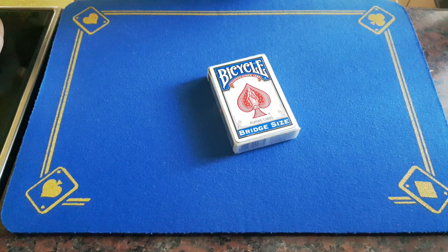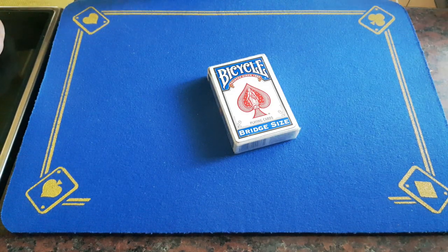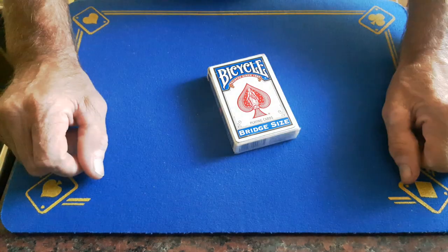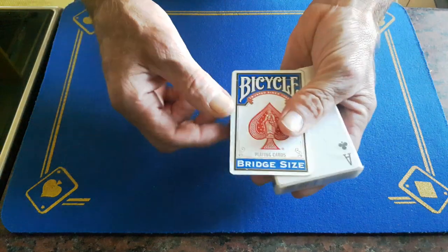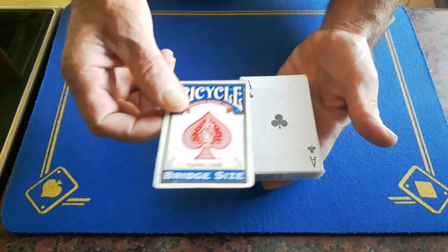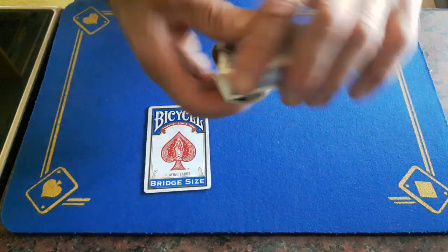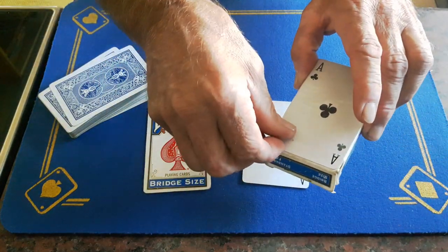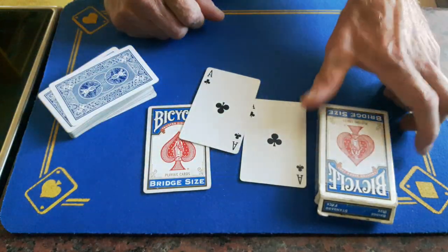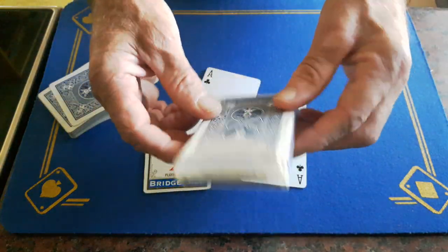Gaffs is back with the explanation to the teleport card trick. You are going to need a few things. The first thing you are going to need is the top of the box gaff. You are also going to need two of the same card, and the cellophane on the card box.